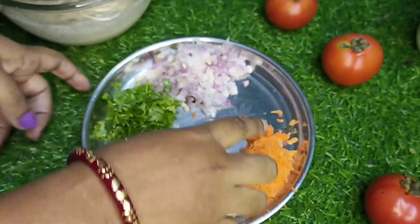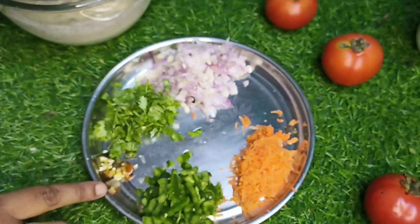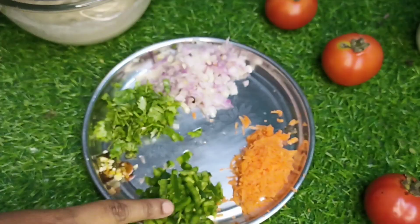For toppings of the uttapam I have taken chopped carrots, chopped coriander leaves, capsicum, and chopped onions.